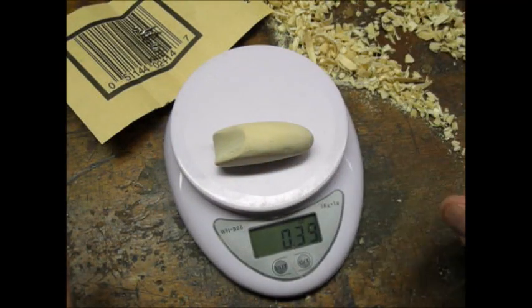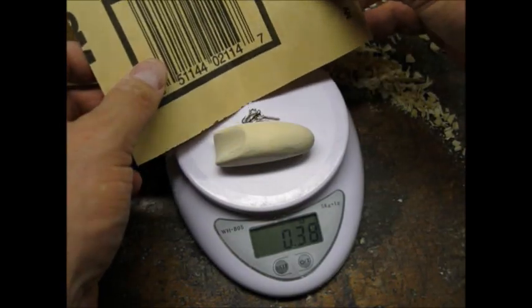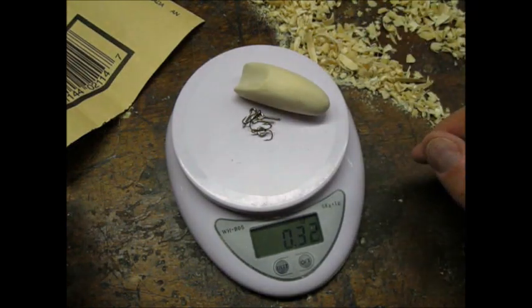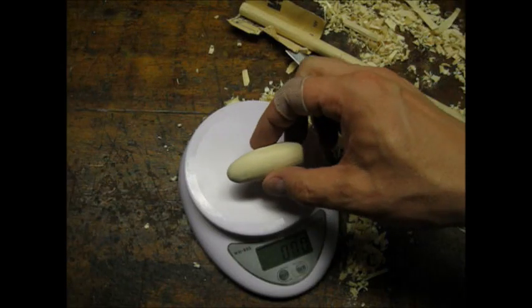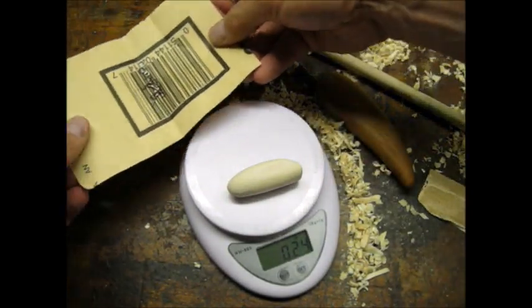At this point I decided to weigh the lure. Again I was shooting for about one quarter ounce. She was a little heavy — time to work off some weight. So after some more whittling and sanding, I was close enough to one quarter ounce.